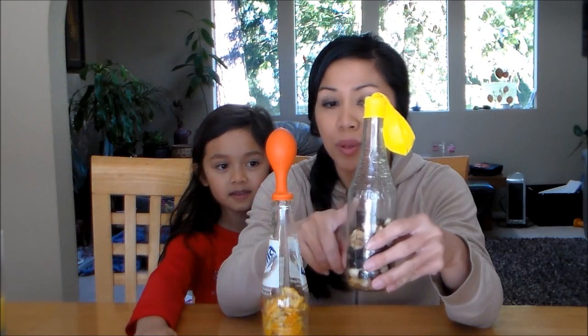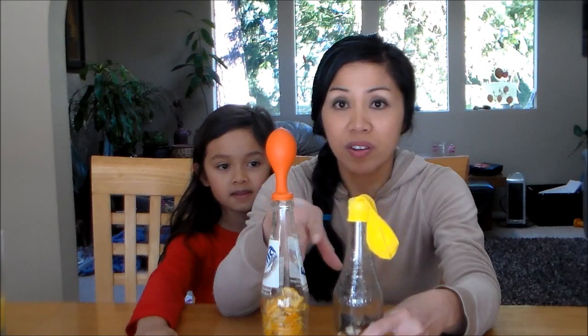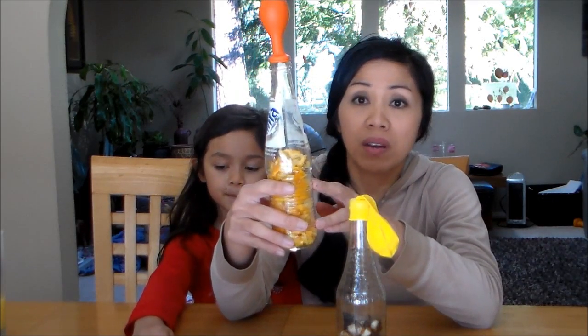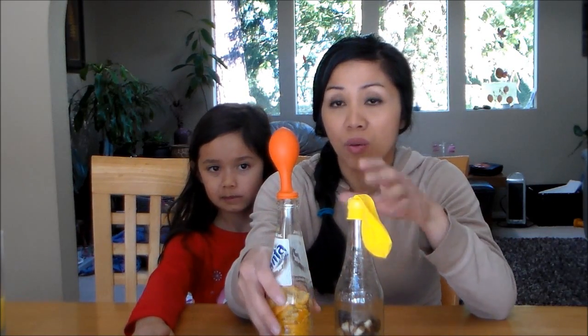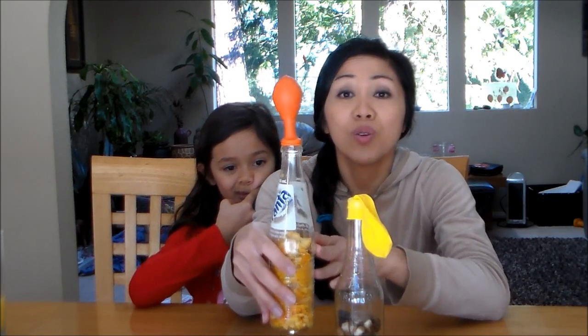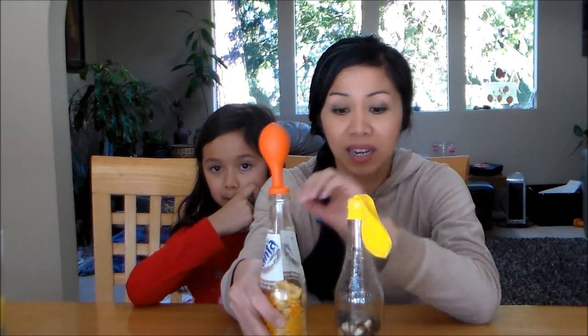So in this bottle with the yellow balloon, we have banana peels and little pieces of bananas that we started five days ago. And this one here is orange peels and some old orange and pulp. This bottle with the orange balloon has more moisture in there, and it looks like the orange peels and orange pulp broke down faster — it only took two days for the balloon to inflate.